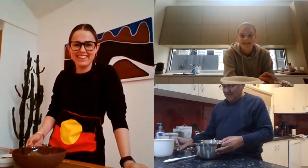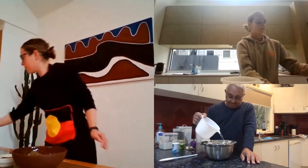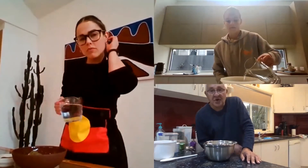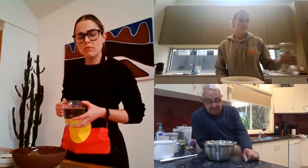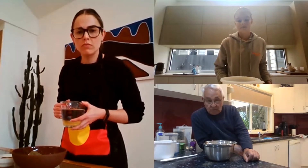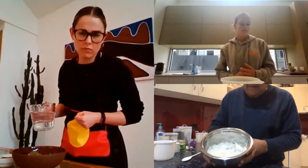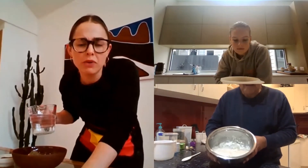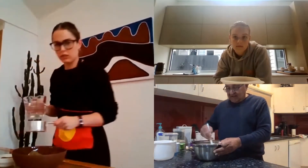Now here is a jug of warm water, so we tip warm water in. When you tip the warm water in or cold water in, you'll see lots of little bubbles — that is fantastic. You don't need a lot of water. So maybe we should start with about half a cup of water. I'd say about half a cup of water. Then mix that in.